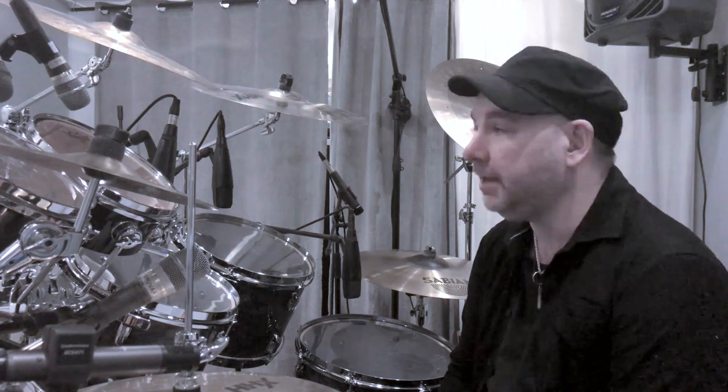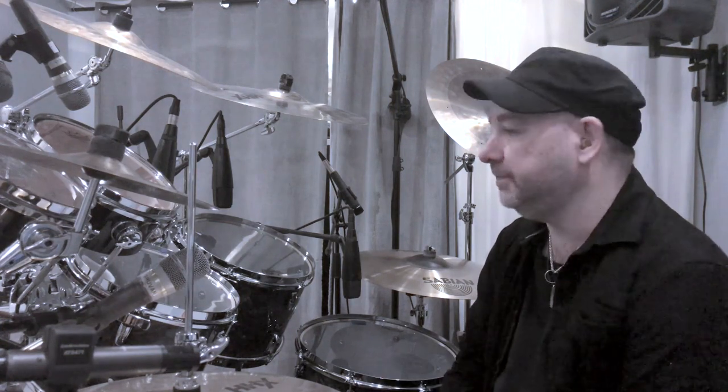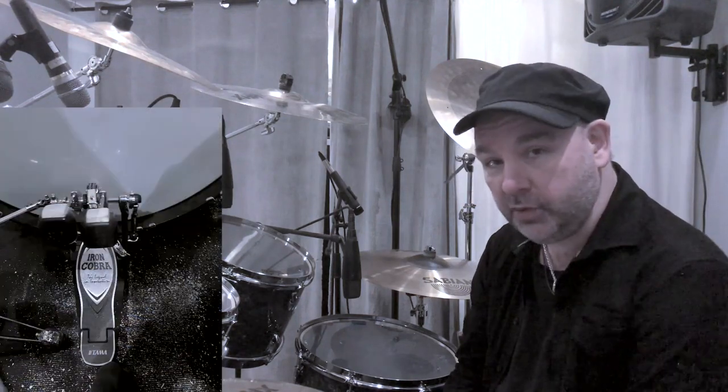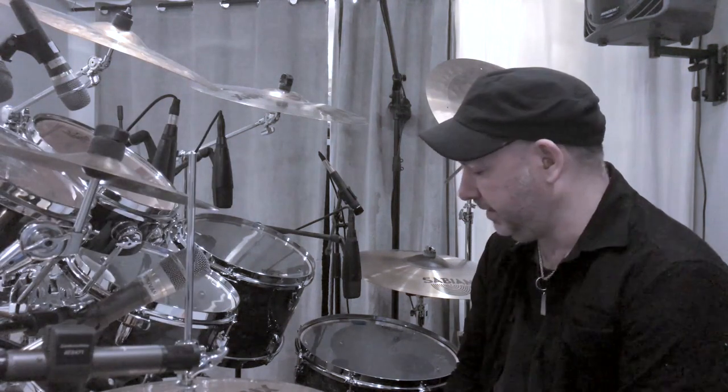I also added some toms — I used them last time as well, I thought they sounded really cool. They are an 8 and a 10, and they are without batter heads, and they give like a Roto Tom sound to it — I think it's really cool. The hardware is mainly Pearl, except for the bass drum pedal, which is an Iron Cobra double pedal. I've been playing Iron Cobra for a long time and I really think they're great.